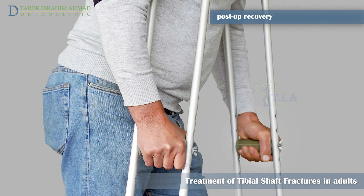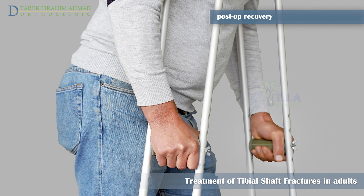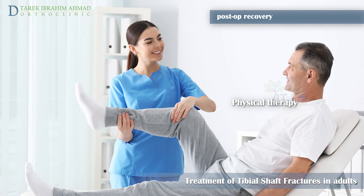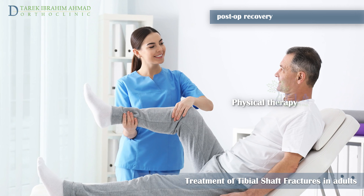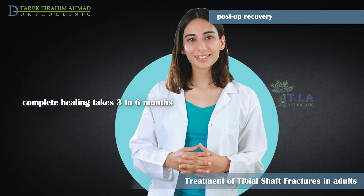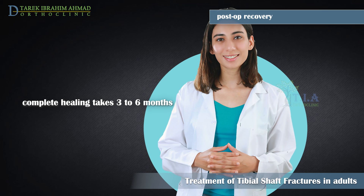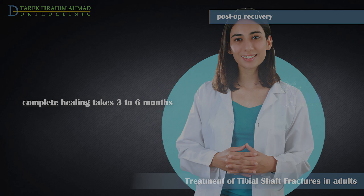Recovery after surgery: following surgery, the patient may start weight bearing immediately or may require a period of non-weight bearing using crutches or a walker, depending on the severity and location of the fracture. Physical therapy will help restore normal muscle strength, joint motion, and flexibility, and can also help manage pain. Most tibial shaft fractures take three to six months to heal completely; some take even longer, especially if the fracture was open, broken into several pieces, or if the patient uses tobacco products.